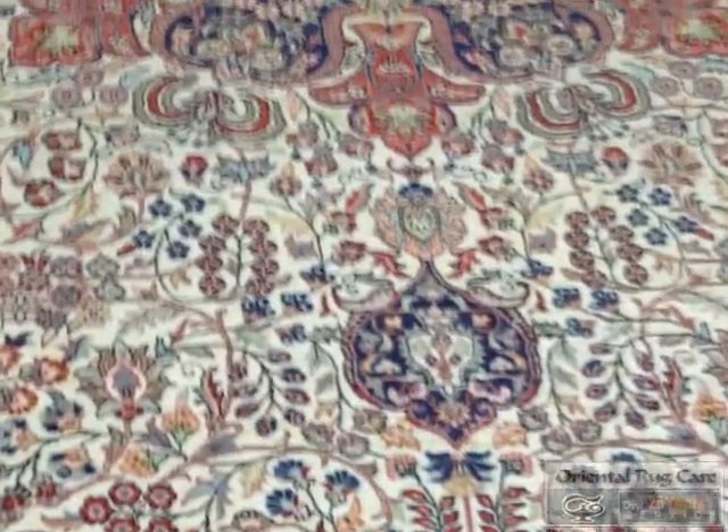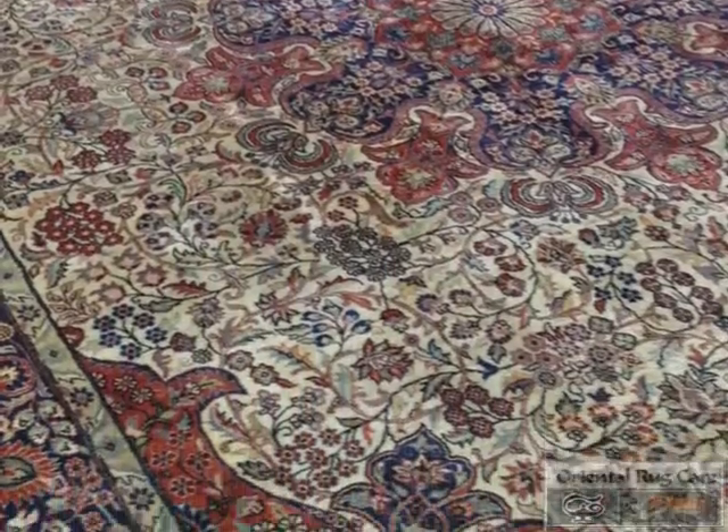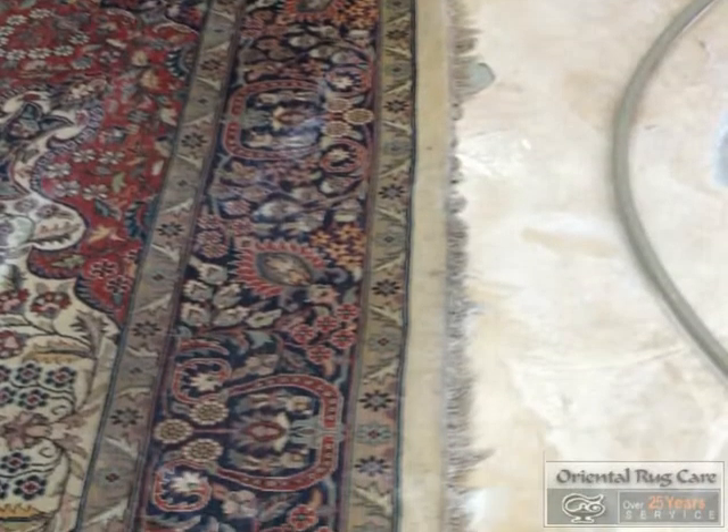We have a classic Persian rug that came into our shop where we need to treat the stains on the rug. We brought it to the back side of our plant where we dusted the front side and back side of the rug.